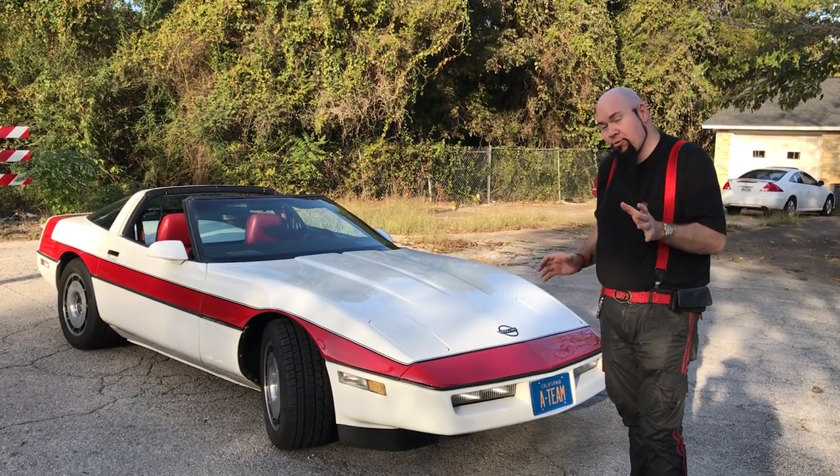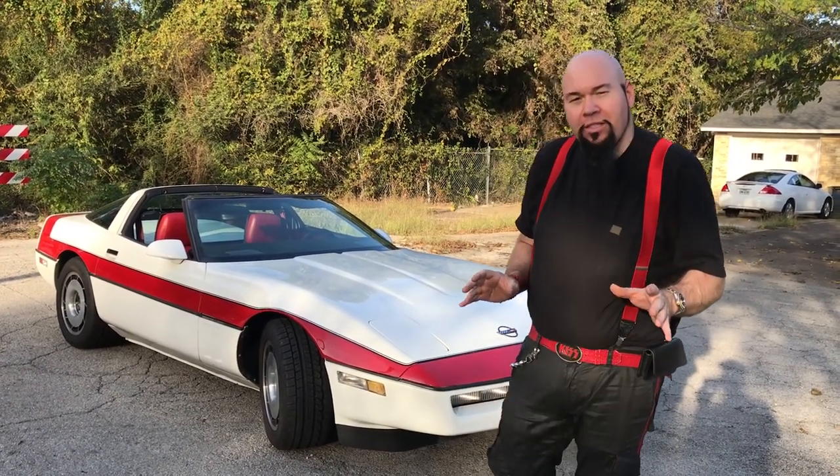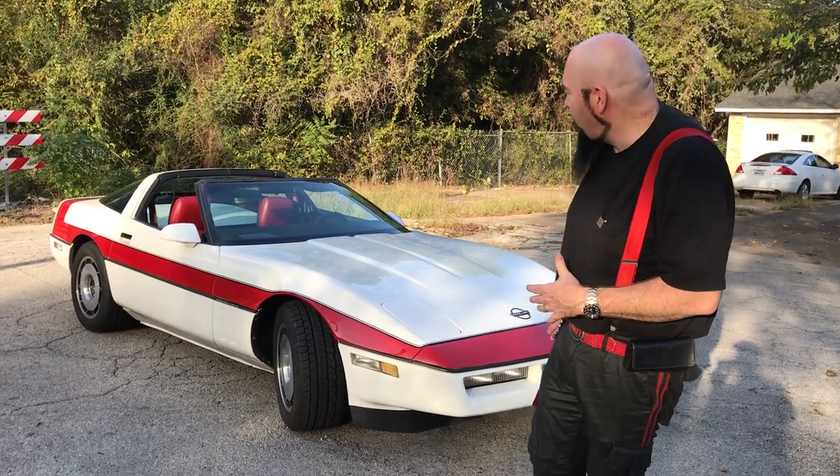Now, this isn't the actual one from the show — it's a replica. They didn't build any Corvettes in the year 1983. They started this new style in 1984.